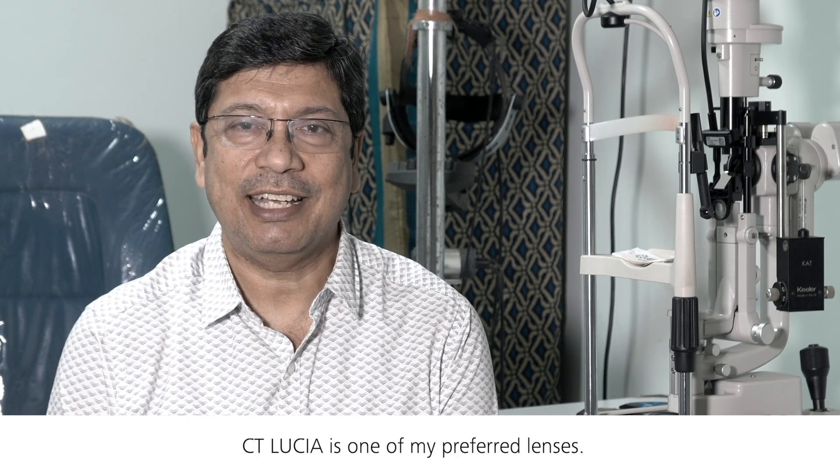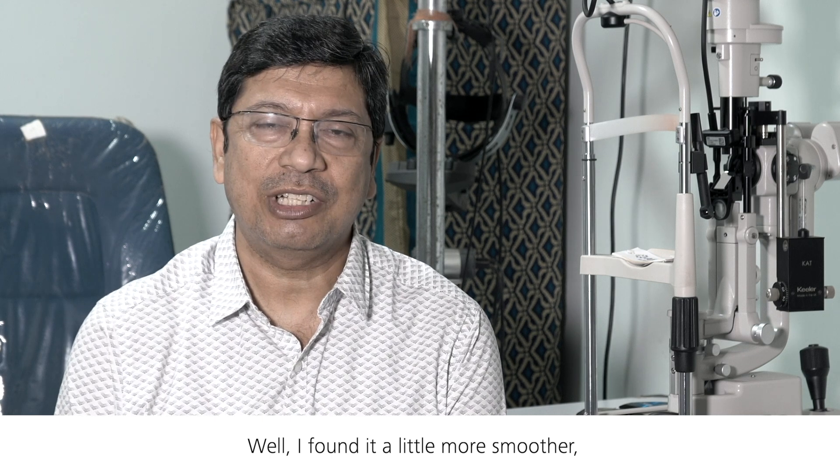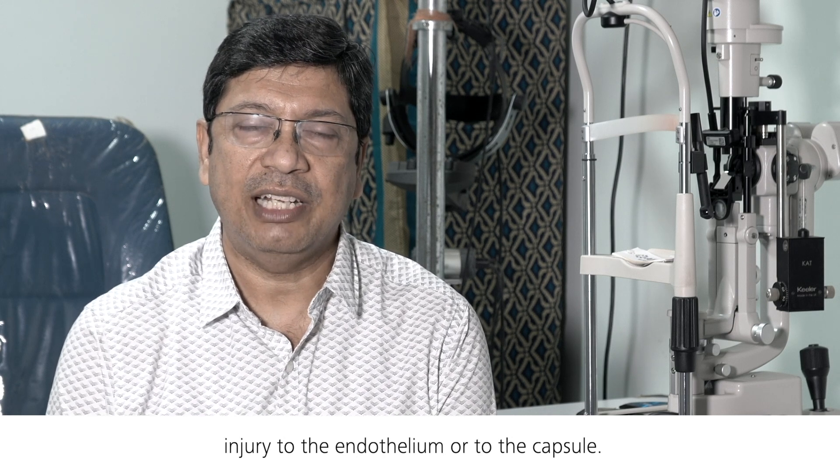It has been good with the lens. CityLucia is one of my preferred lenses. I found it a little smoother — it unfolds slowly, so there is less chance of injury to the endothelium or to the capsule.